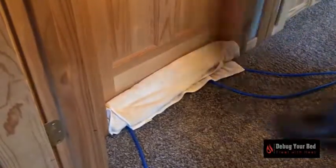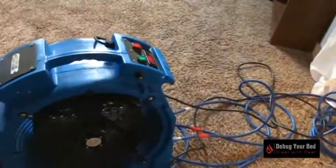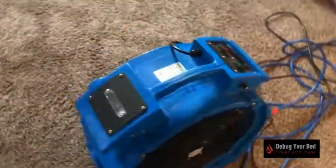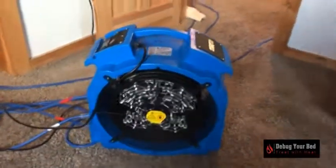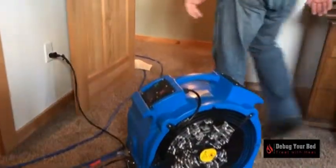Cool down: once the room has been heated to the proper temperature for the desired time — 20 to 24 hours — the heaters and fans can be shut off. Shut the heater off first. Do not leave the heater on without the fan running. It is best to allow the room to cool down slowly in order to reduce damage to furniture and items that could be damaged if rapidly cooled.